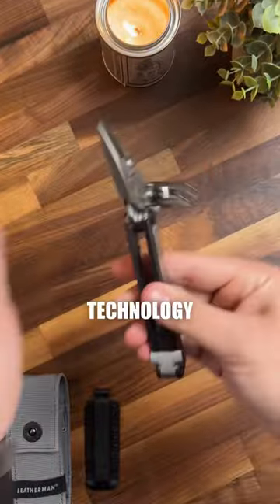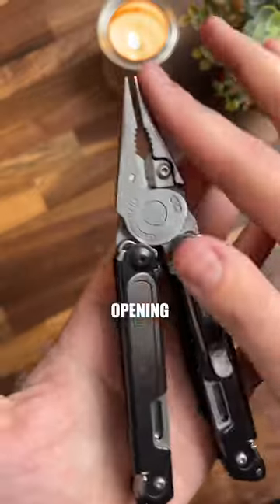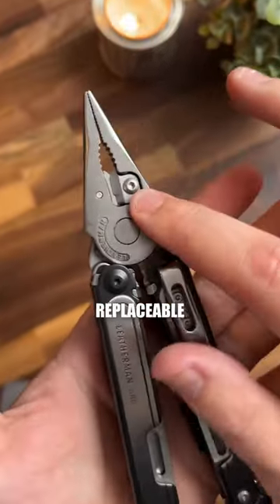This does have the FREE technology, so it's going to be easy one-handed opening. It has a nice full set of pliers and replaceable wire cutters on this thing.